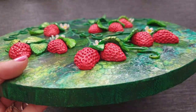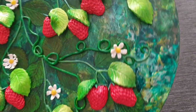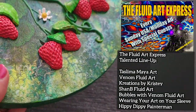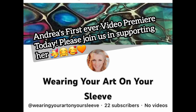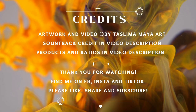I just want to say a great big massive thank you and shout-out to all my fellow artists and talented friends on the Fluid Art Express with me today, and a warm welcome to my dear friend Andrea from Wearing Your Art On Your Sleeve, who is our guest artist doing a first-ever premiere today. Let's go support her and the rest of the train with Venom Fluid Art next.